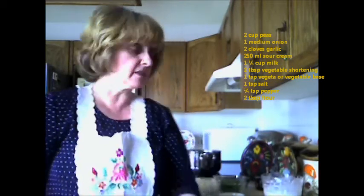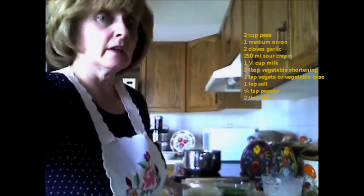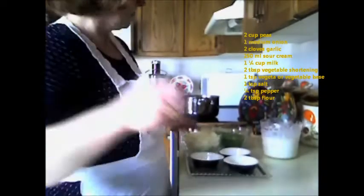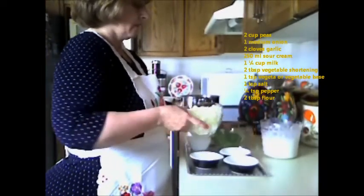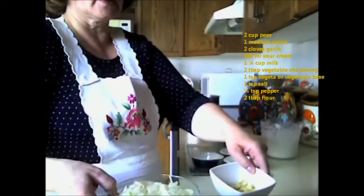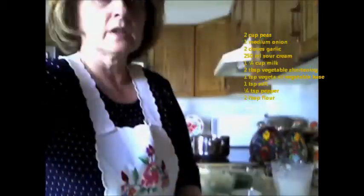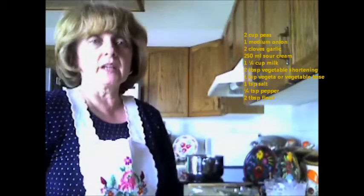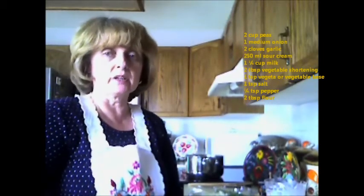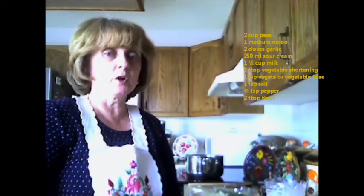What I did was I thoroughly washed the peas and then I diced the onions and the garlic into small pieces. I have that all prepared here on a tray — the garlic, the onions, and two cups of peas. I cooked the peas until slightly firm in water with one teaspoon of salt, and then I drained off the water.